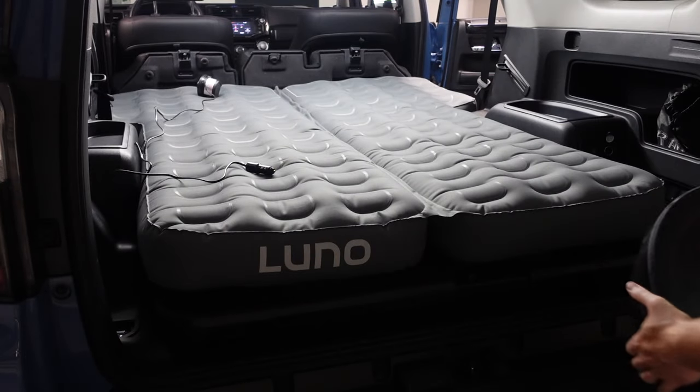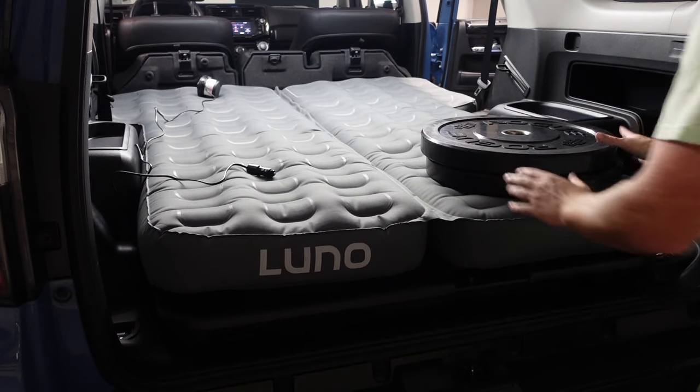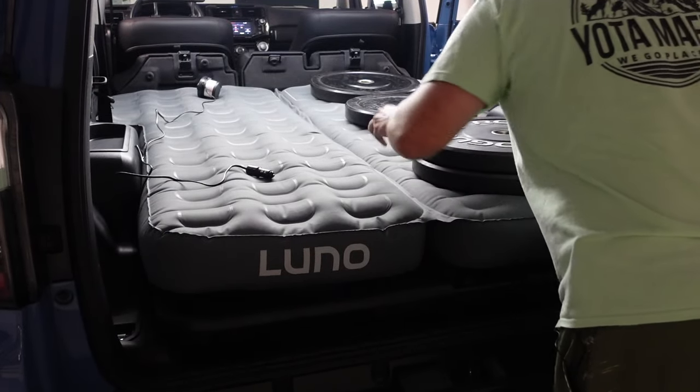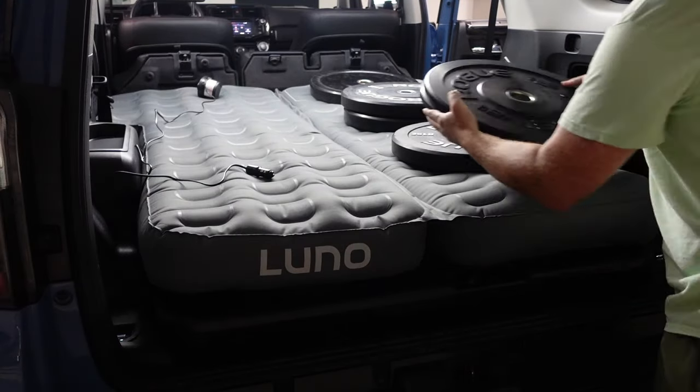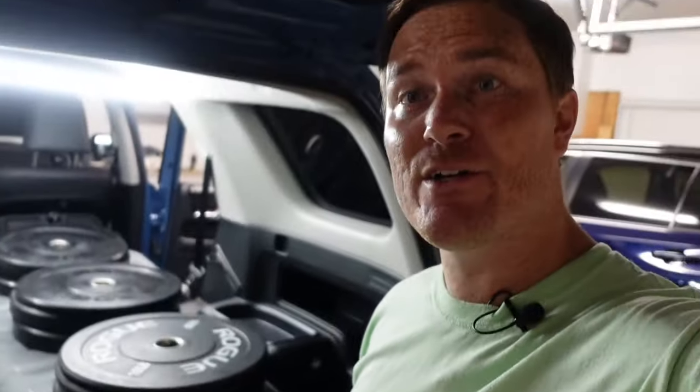I'm going to put weights on one side so we can compare the weighted side to the unweighted side in the morning. Here's 50 pounds, here is 70 more pounds, let's put some weight in the middle — since that's where your butt's going to be. 20 more here, that's 130... I think that's close to 200 pounds, maybe 190. We've got a good amount of weight in the middle, some at the head, and some down at the foot. Obviously this side is tighter now because there is pressure on it, while the other one is holding good with nothing on it. We will come back in the morning.